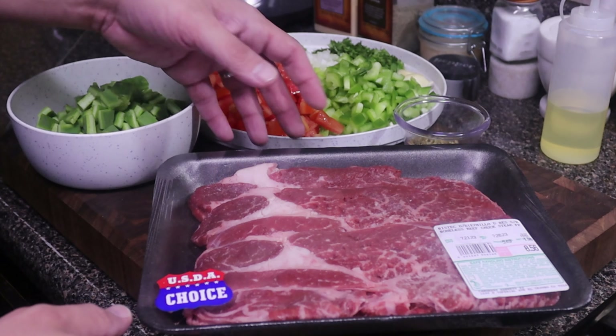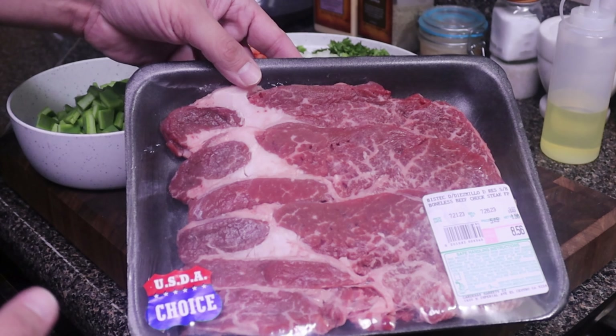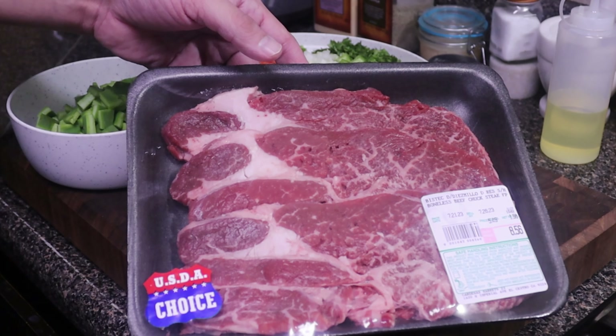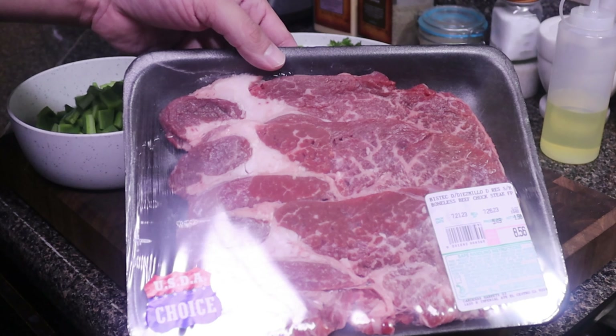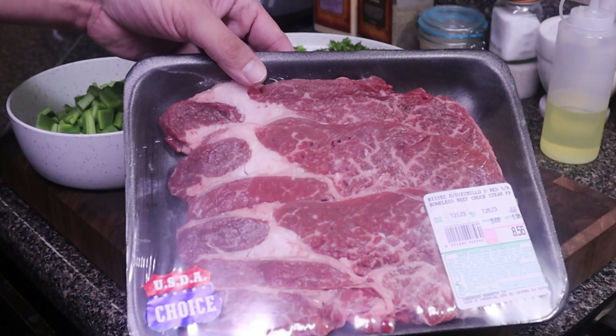For our ingredients we're going to need some beef chuck steaks. Now if you go to a Mexican grocery store they call this 'diezmillo de res' or they'll just have 'diezmillo' on the signs. But all this really is is just a chuck roast sliced into steaks.